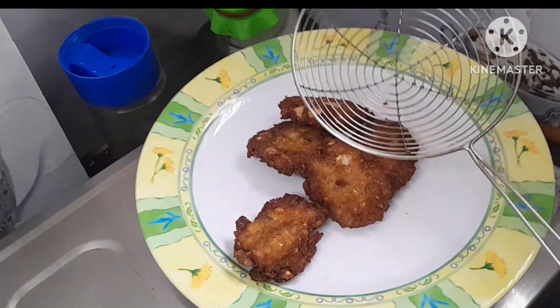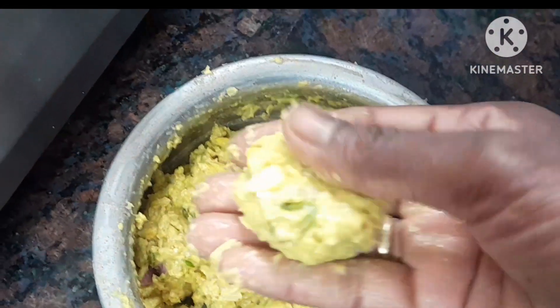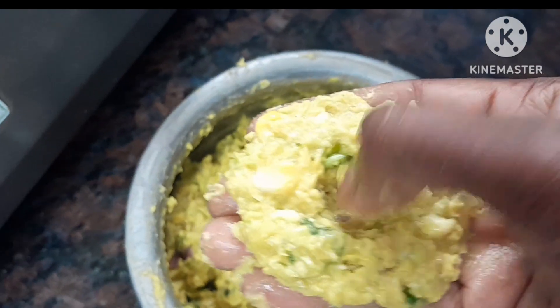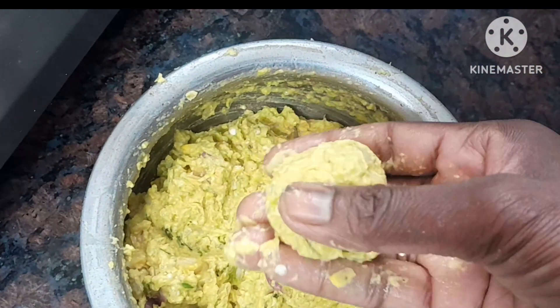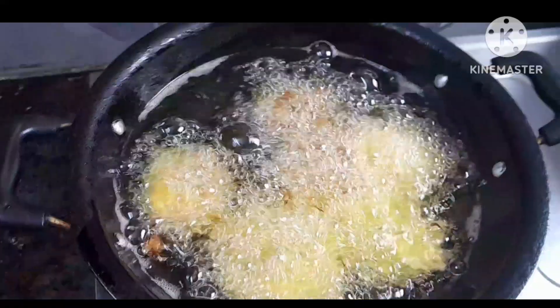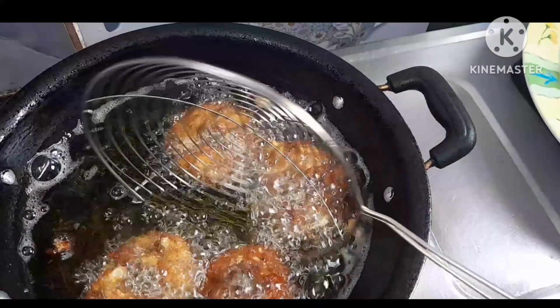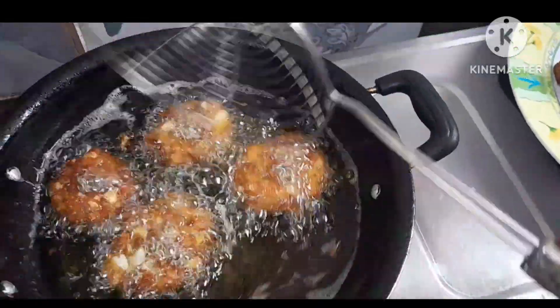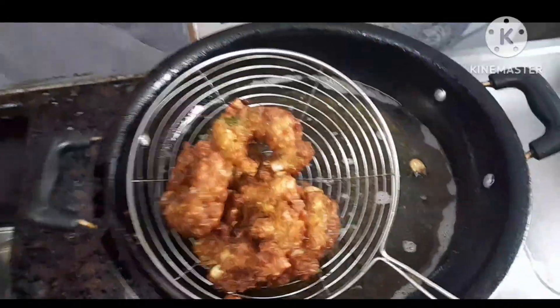We will put the oil on the side. We will put it in the second trip. We will press the lid and put it in the middle hole. I will make the whole pot. I will make the sweet corn the same as this.